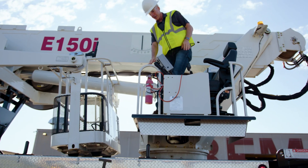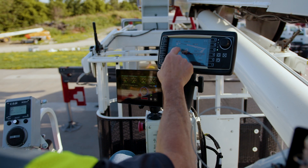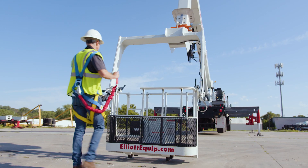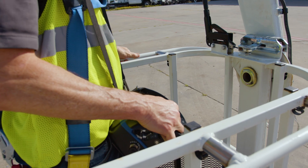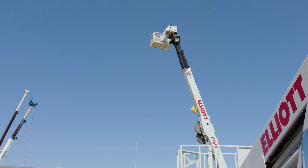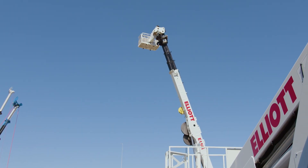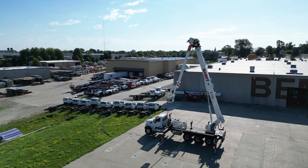The E150i is compliant with ANSI A92.2 in all modes of operation, eliminating the need for trial lifts and proof tests. Like every machine we build, the E150i has a lifetime structural warranty and nationwide support. Elliott machines hold their value better than anything else on the market, giving you the best return on your investment.